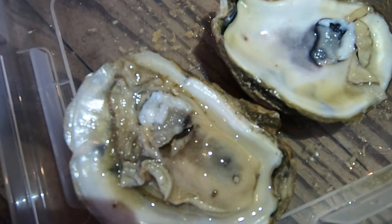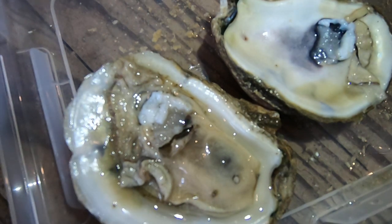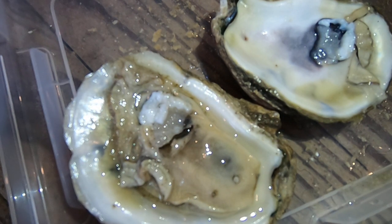Over a period of months or years, the nacre will become thick and form a pearl. Different types of oysters form different types of pearls. Unfortunately, our Delaware Bay oysters do not make particularly attractive pearls.